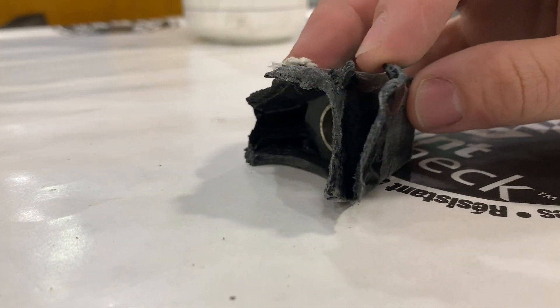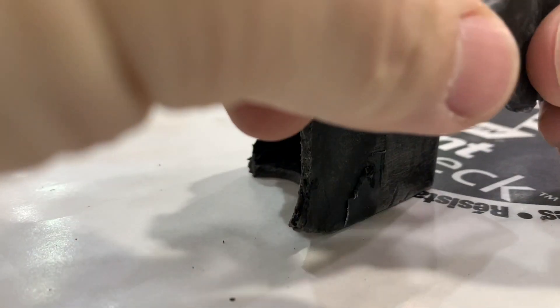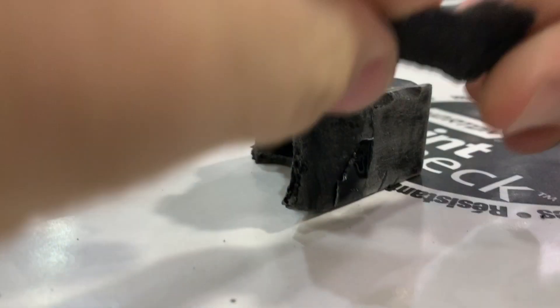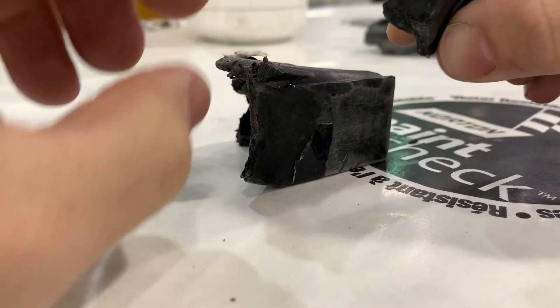This is an example of a failed repair. This failure was not caused by poor cleaning; however, poor cleaning would have the same results where the repair material does not actually bond to the substrate. You can see the repair material is very strong but it simply did not bond to the panel that was being repaired.